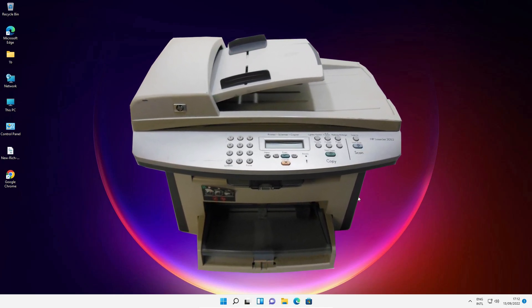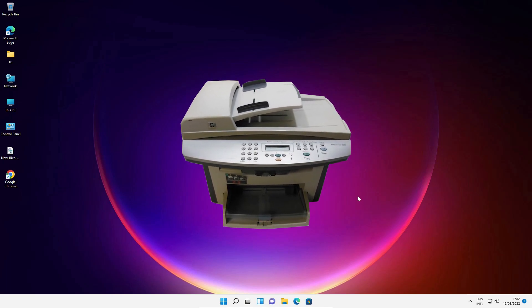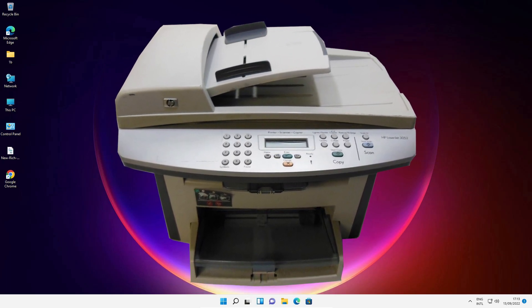Hello guys, welcome. In this video we are going to see how to download and install the HP LaserJet 3052 printer driver in a Windows 11 operating system by the simplest way. We are going to manually install this printer.